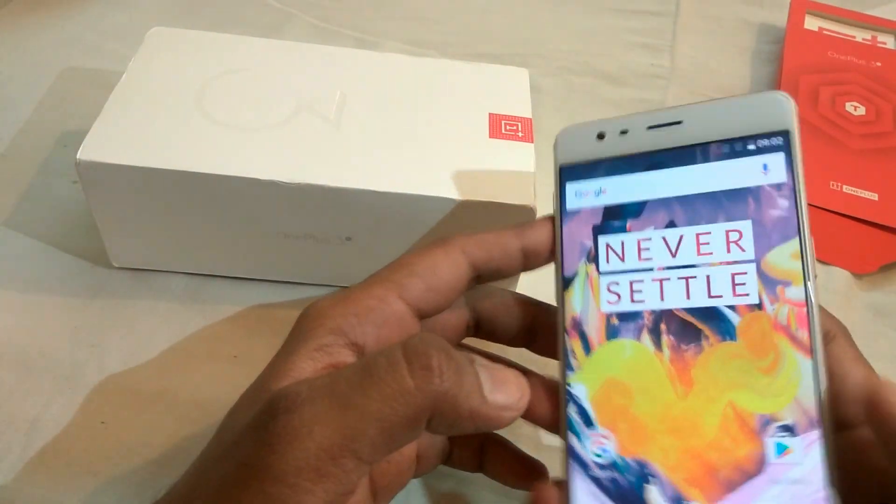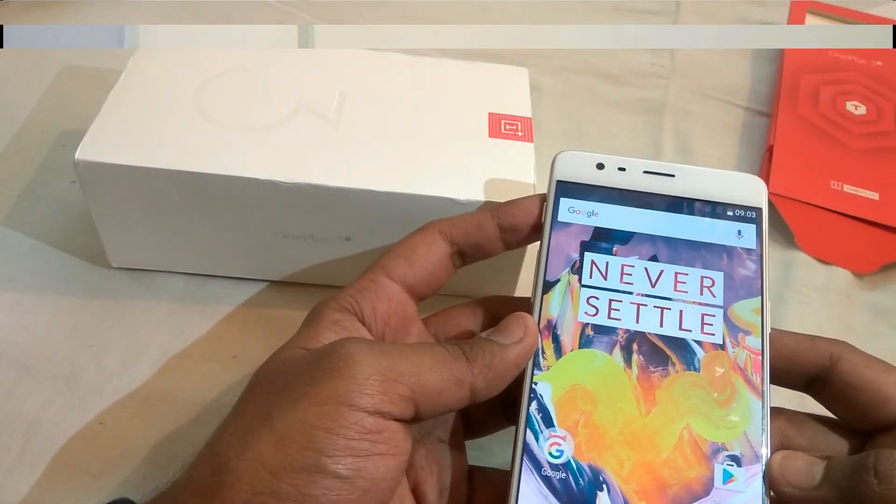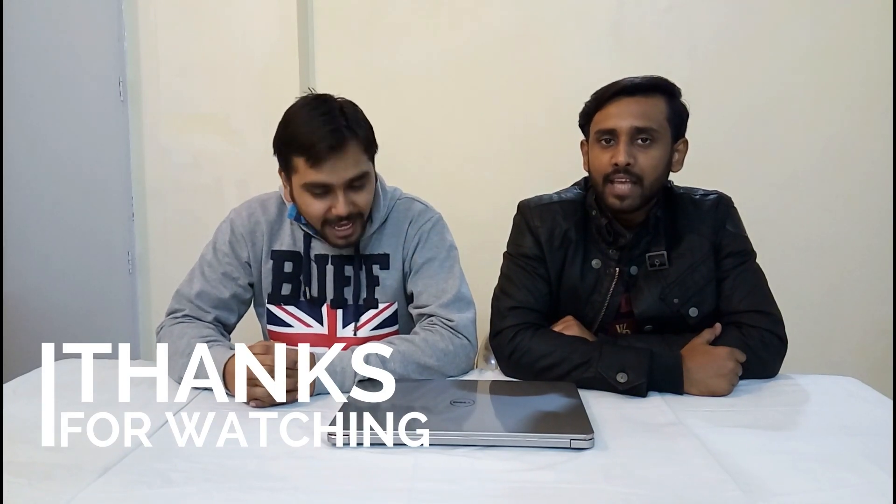So it's a good device from OnePlus — just a new color, the specifications remain the same. That's it for the video. If you like the video, hit the like button and share it. Don't forget to subscribe to our channel to stay tuned to more tech news and updates. Thanks for watching.